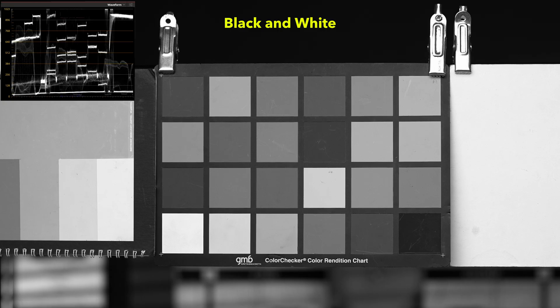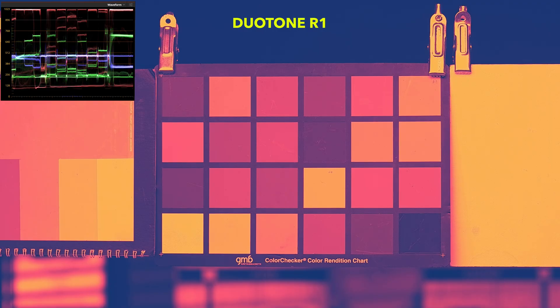The exposure won't change, focus won't change, nothing changes. This will give us the best understanding of what the colour profiles are doing to the image, and I'll just talk over the top of the footage as it plays from what I found running the tests.